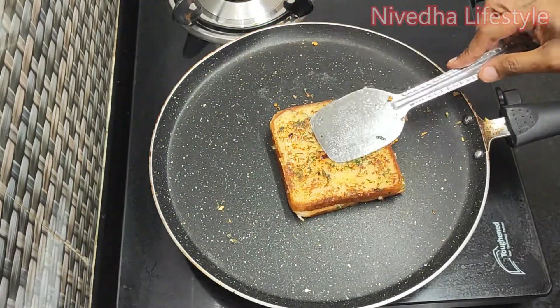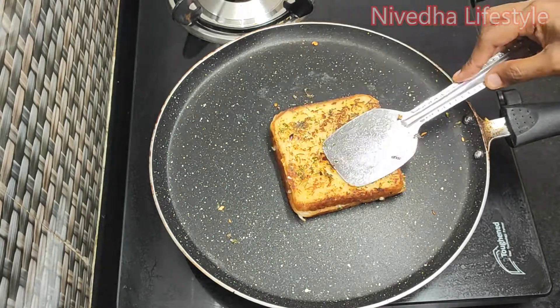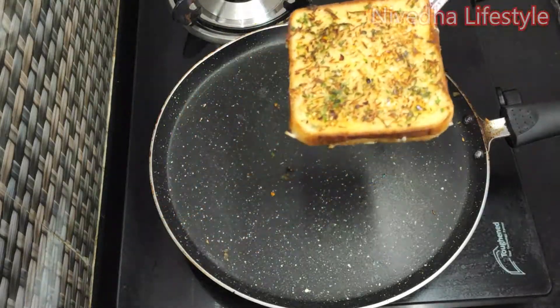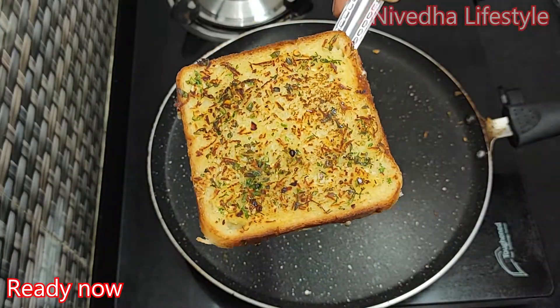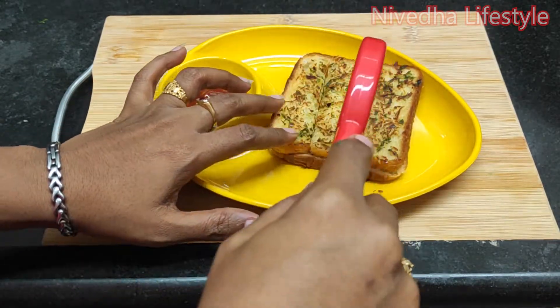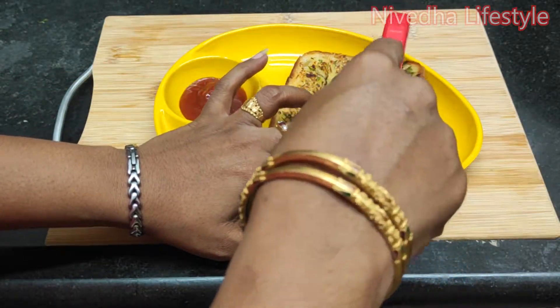Now the color is very good — the brown color is very good. Now we have a taste of garlic breadstick. The taste is very cheesy. If you want to try this, watch the video!